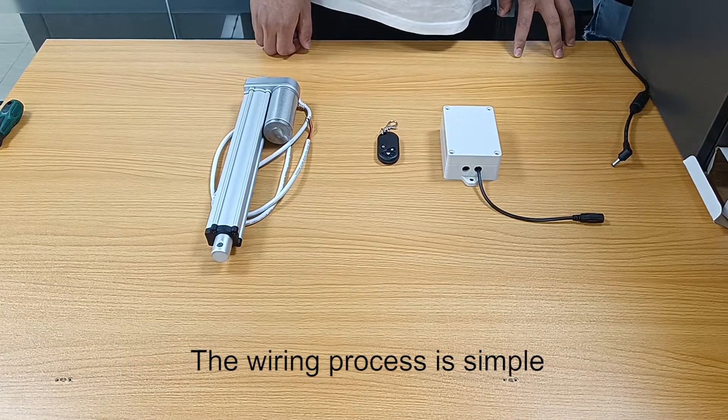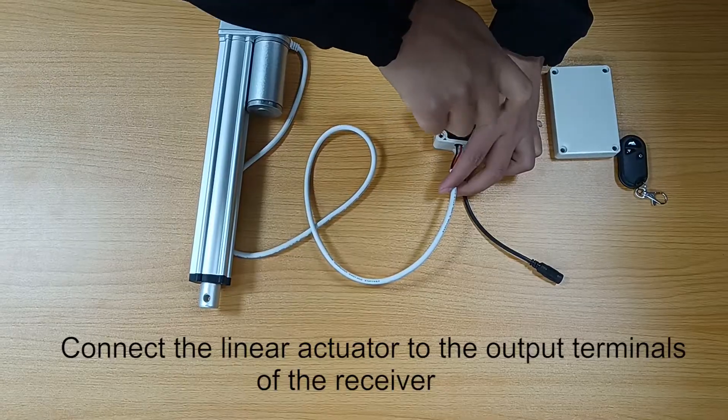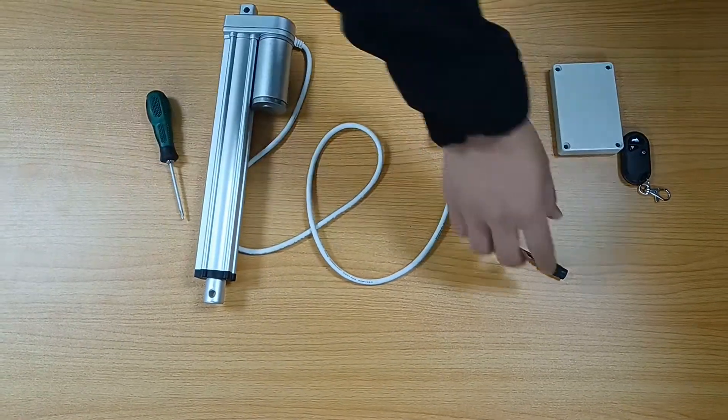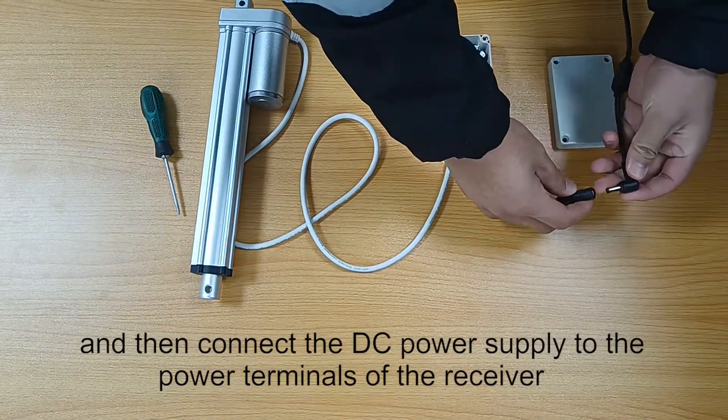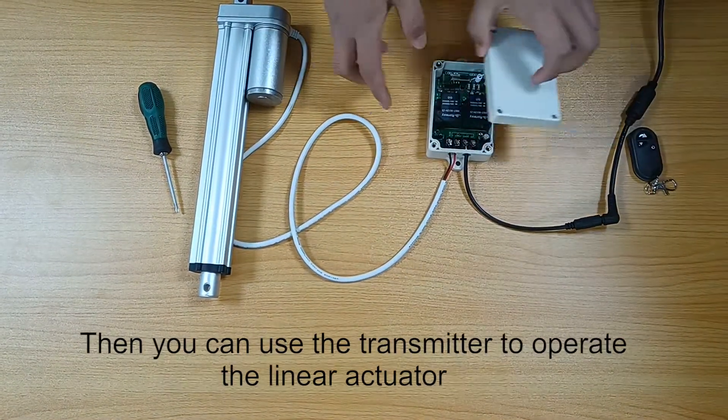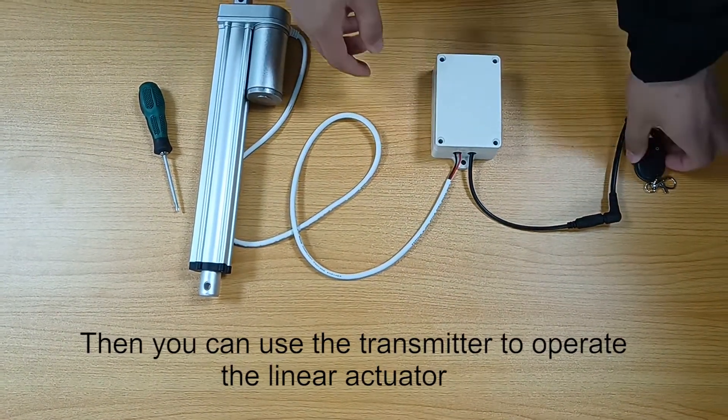The wiring process is simple. Connect the linear actuator to the output terminals of the receiver, and then connect the DC power supply to the power terminals of the receiver. Then you can use the transmitter to operate the linear actuator.